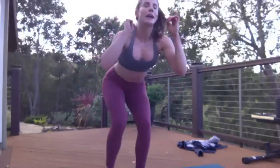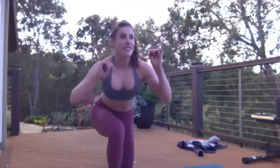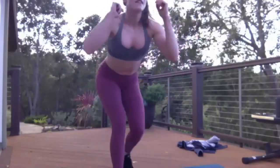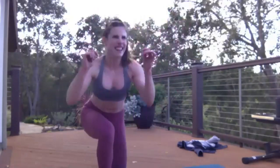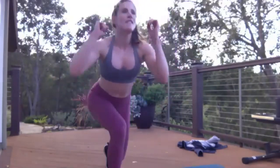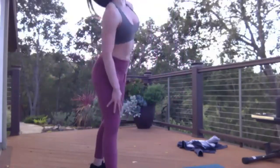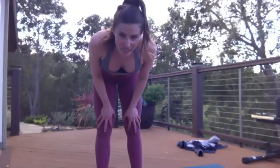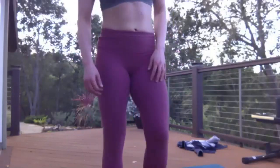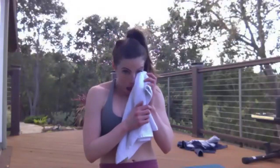25 more seconds. We all deserve to eat a big meal after this — this is going to be a hard one. 15 more seconds, I gotta shake it out. Three, two — oh my god. You guys, we get 30 seconds to recover. Hope you're all hanging in there. I am really sweating badly. How's everyone doing?